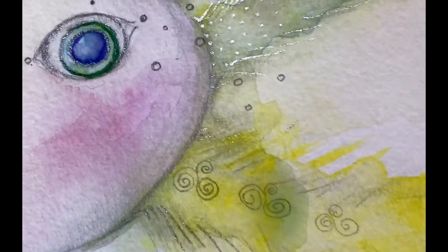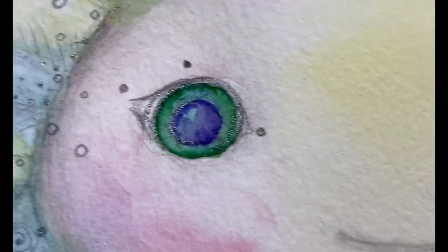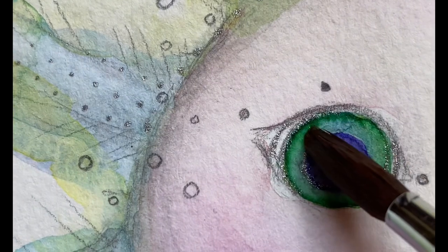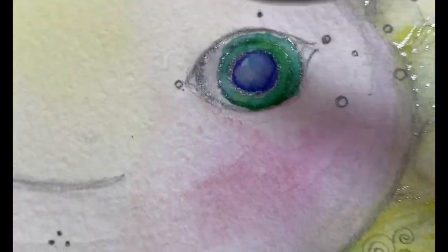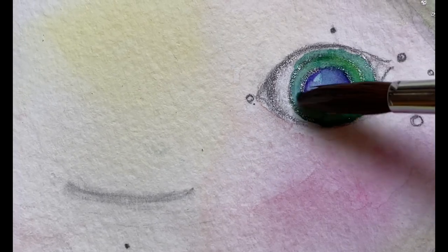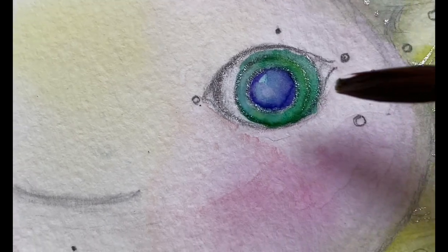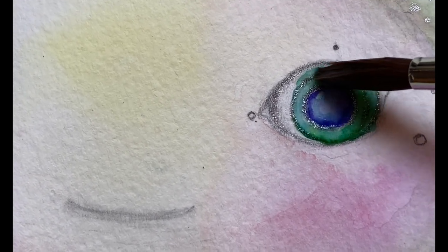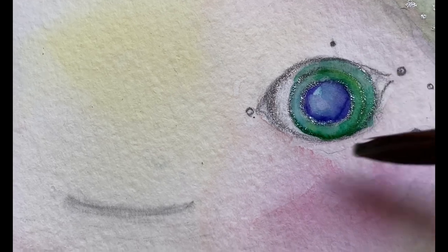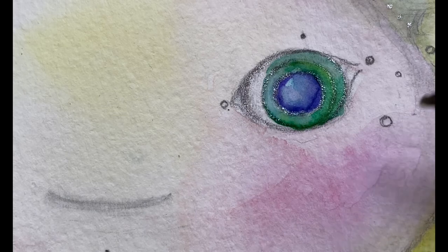Now I'm adding a little bit of water so the color blends in with each other nicely — it gives a little blended effect. It's just clear, clean water, and the colors just blend with each other to give a nice, naturally blended look.